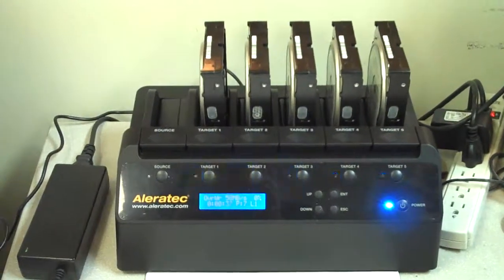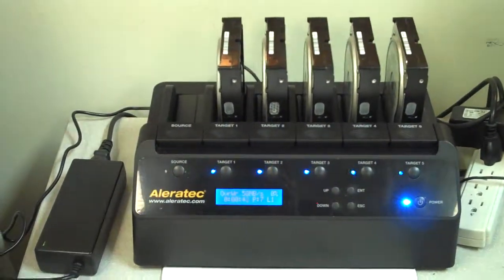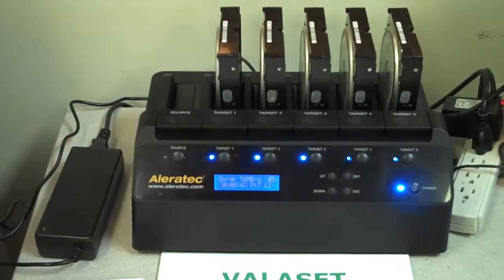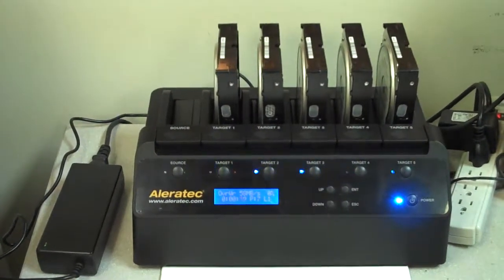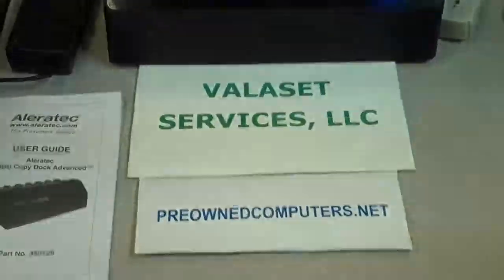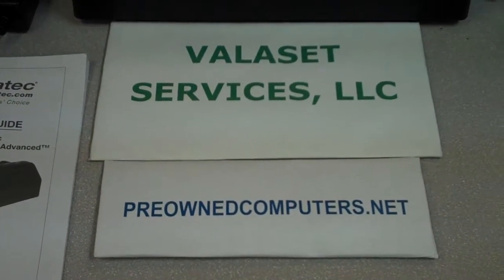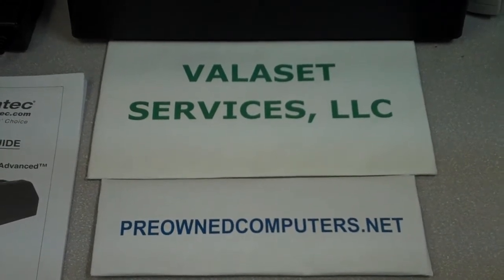That is our demonstration. When it's done it will indicate number of drives: five, failed: zero, and will tell us when it's complete. That's our demonstration of the Aleratec 1-5 Hard Drive Copy Dock Advanced. We are Valisette Services LLC in Livonia, Michigan, and you can find us in our eBay store at preownedcomputers.net. Thank you for your time.